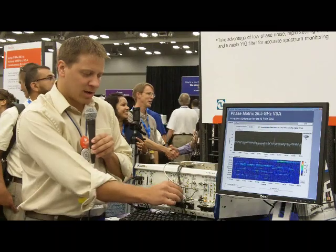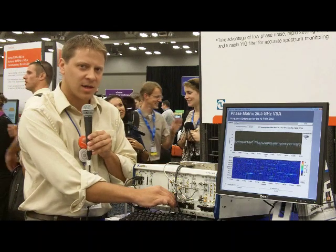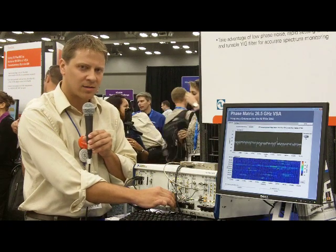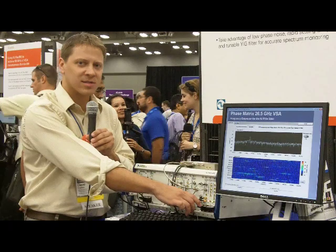And then off to the left, what we're actually doing is we have a switch where you can use either the 6.6 GHz VSA — the 5663 — for the lower frequency signals, or you can switch in the Phase Matrix modules for anything above 6.5 GHz all the way up to 26.5 GHz.